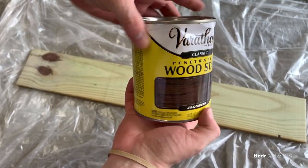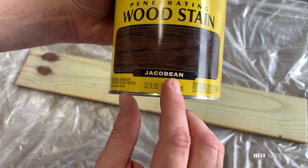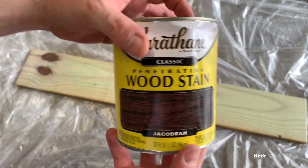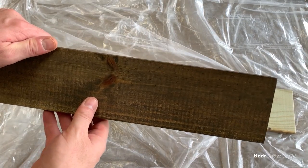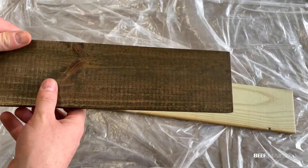Now the board has been prepped. I decided to use Varathane Jackal Bean wood stain — I thought this color was great as there's less red in it and it's more of a smoky dark wood feel. Because it's very hard to lift stain, I recommend getting a scrap piece of wood and testing out the color first.